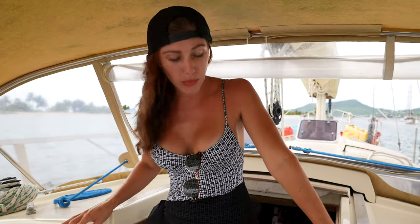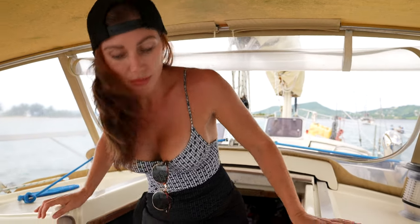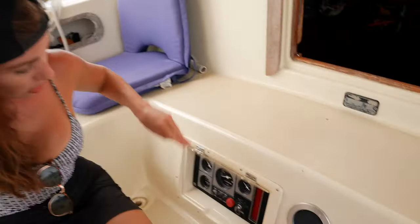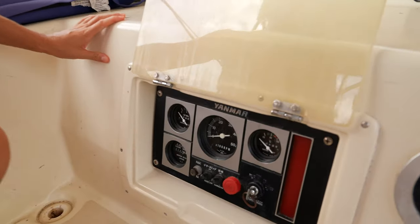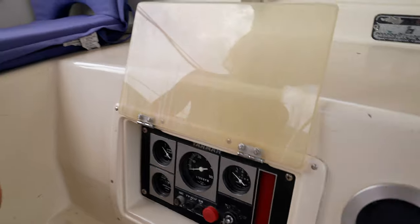This is our main companionway — it goes directly into our aft cabin. Stepping back into the cockpit, down here we have our engine controls. This is how we turn our engine on and off.